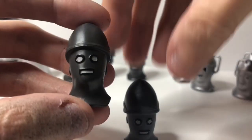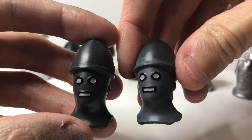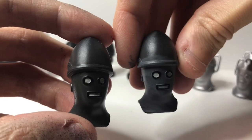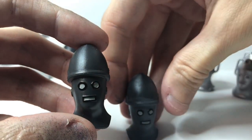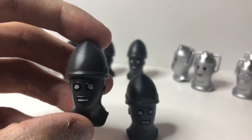Now I can't decide which grey I prefer. Obviously the one on the right is a little bit lighter, but I'm wondering if it's too light. I'm going to wait until I've painted the dome in its lovely kind of orangey colour and decide at the end. So if you're following this tutorial, let's paint the base coat of the dome.